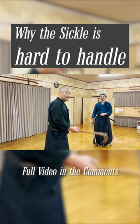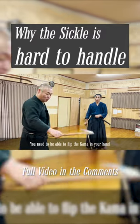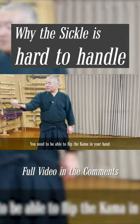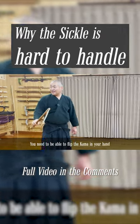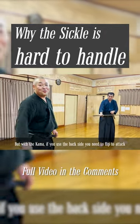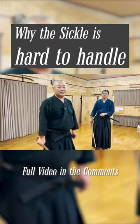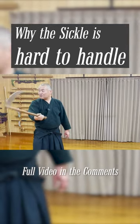We need to understand that the operation of the katana and kama are completely different. Handling the kama requires even more dexterity than the katana. Even if it looks simple, there's a lot you need to do in your tenochi palm.